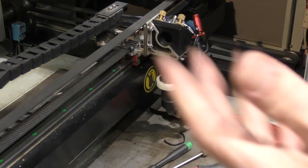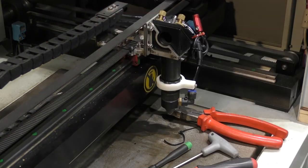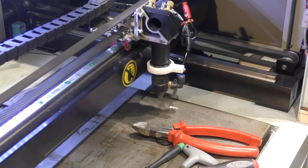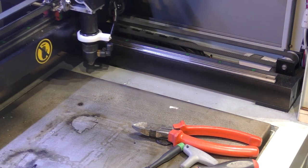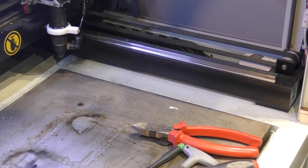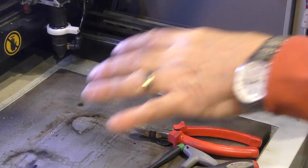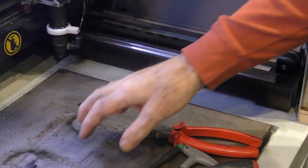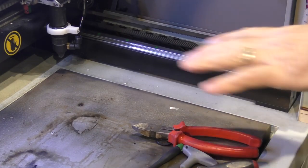Now with a bit of luck I should just be able to turn on the machine and it should zero itself. So X is zeroed and Y is zeroed. And that's my table Z zeroing - it's the vibration of the table that you can hear as it creeps down.